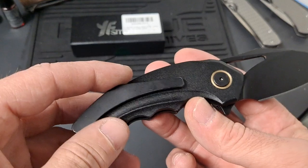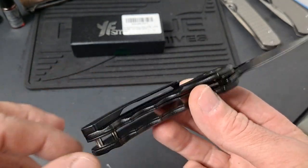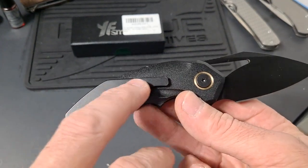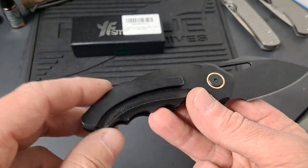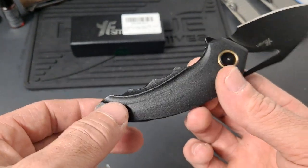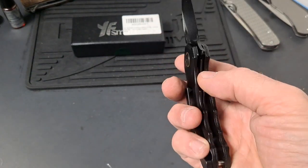Huge pocket clip. The pocket clip even resembles the pocket clip of the Bestech. The Bestech has milling and is titanium. And for $19, there is no way that this has titanium anywhere on it.